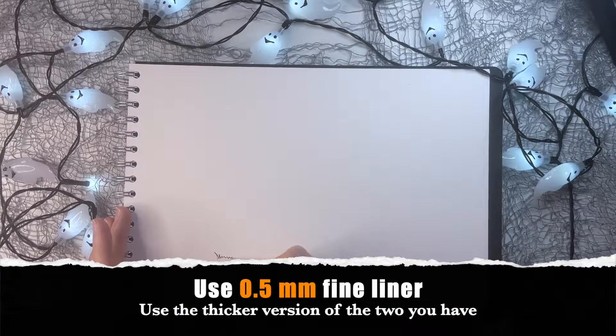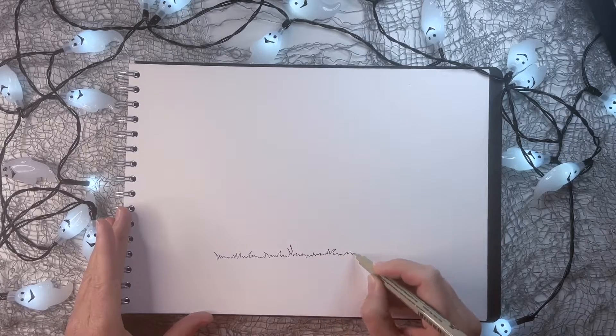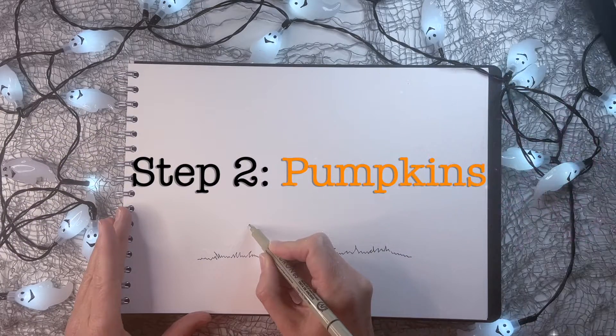We're going to draw some grass with our fineliner, just in the middle of the page, drawing little squiggles. Step two: we're going to add some pumpkins.